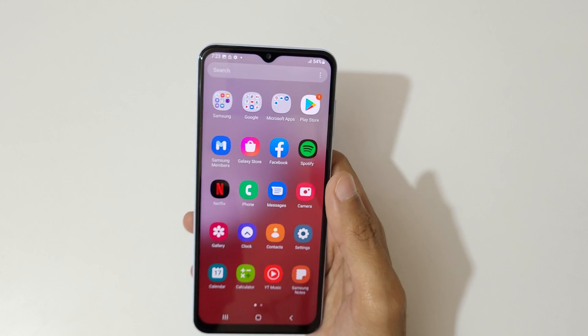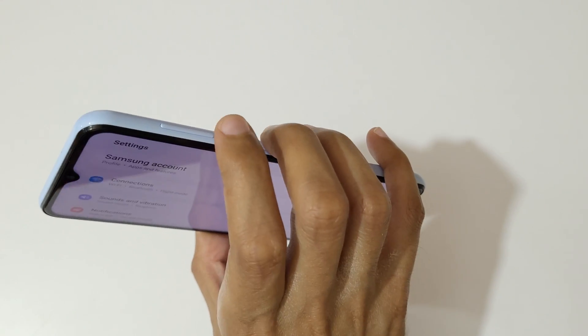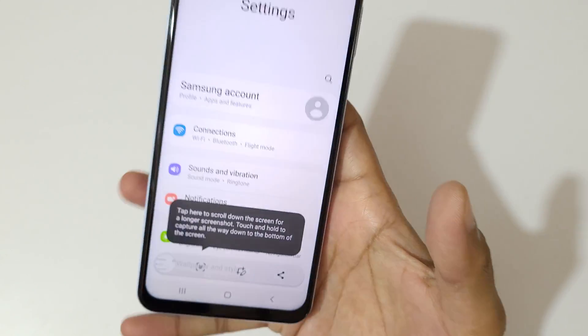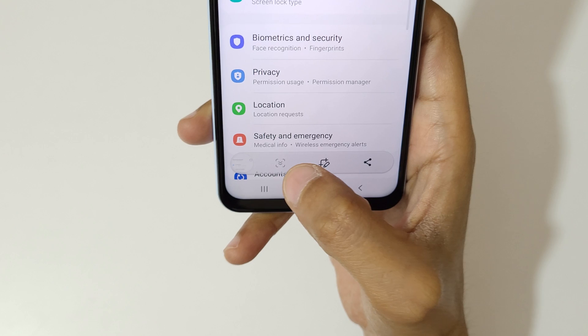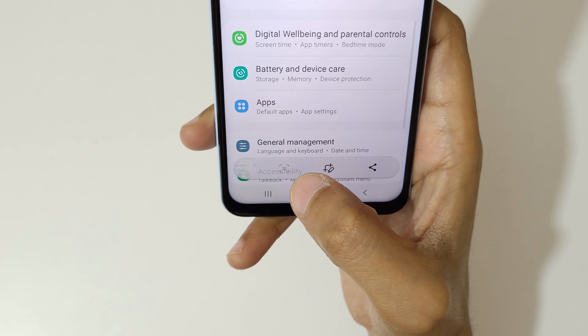If you want to take a long screenshot, I will show you how to take it. Press and hold the volume down and power button together like this. Now you can see the scroll down icon — tap on it and keep tapping until you reach where you want the screenshot to end.